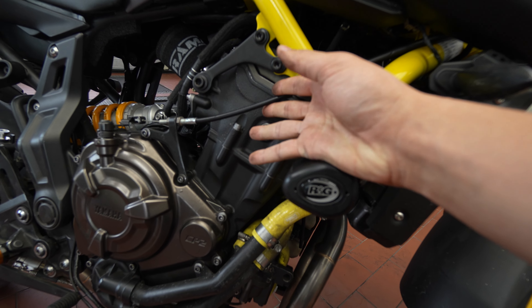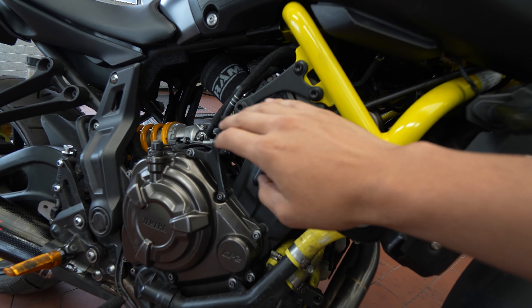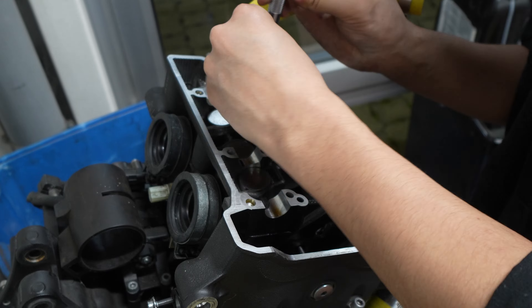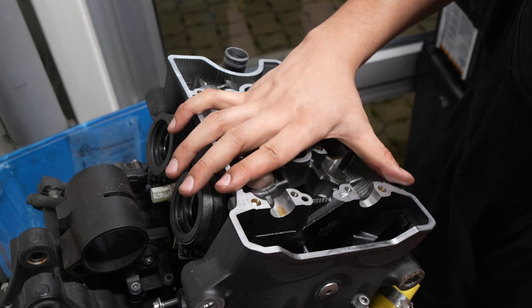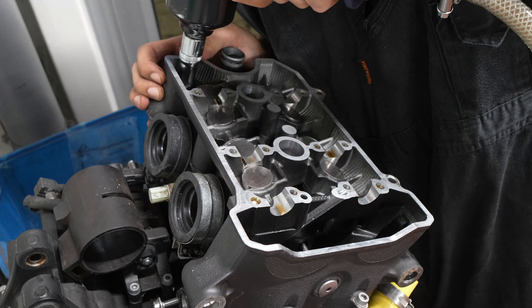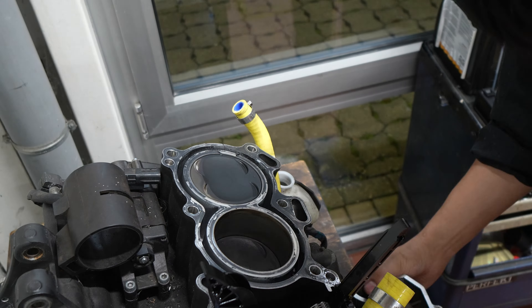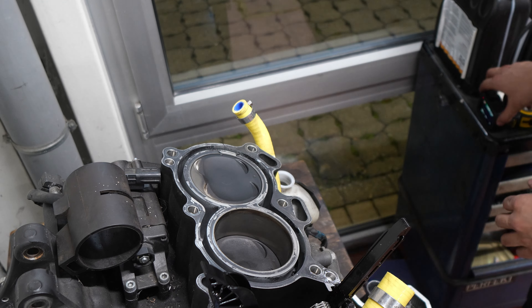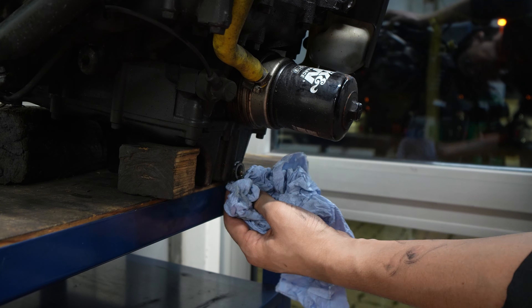Onto the elephant in the room — the whole reason why I started this whole project was because of the engine. I had some footage filmed a while back of me taking the engine apart, so I'll do a voiceover over the footage. At this point I'd already set the engine to top dead center, removed the cam cover and the cams. I'm now removing the spark plugs and the bolts that hold the valve head down so I could remove the valve head to see the pistons. I was expecting to see damaged cylinder walls or cracked piston rings.